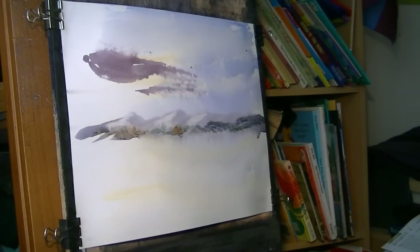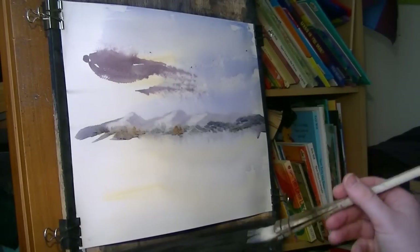I'll tell you what - I've forgotten to do the reflections. I'll sort them out after.